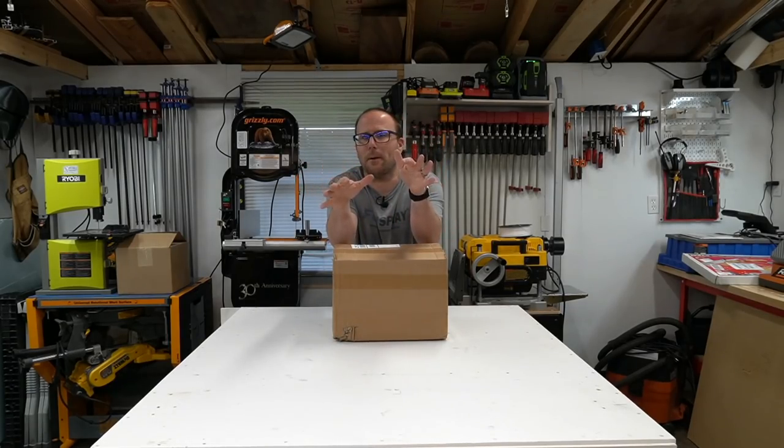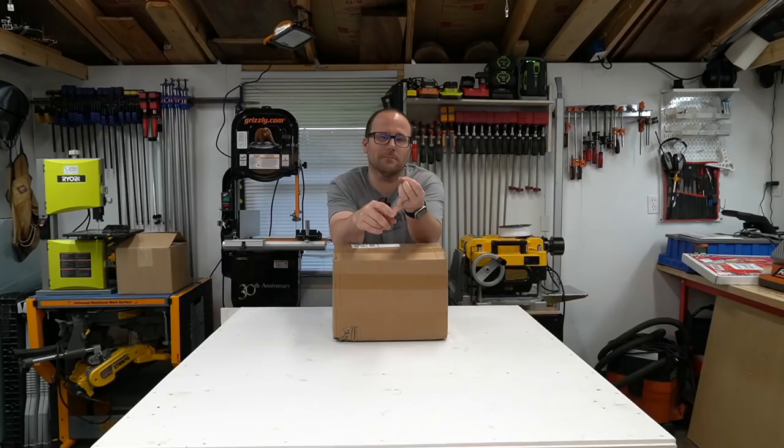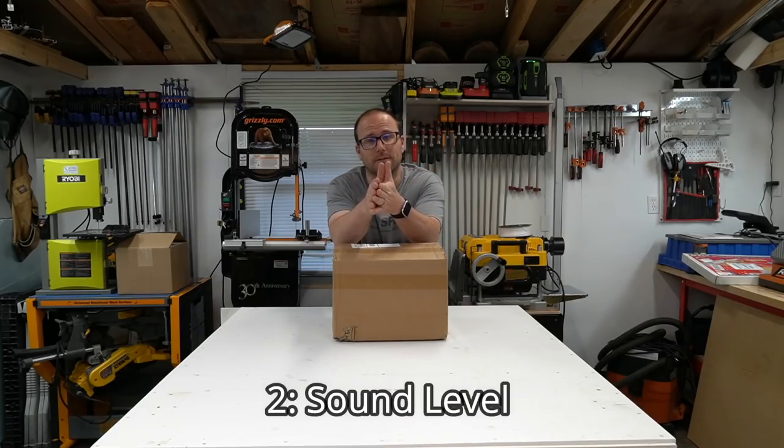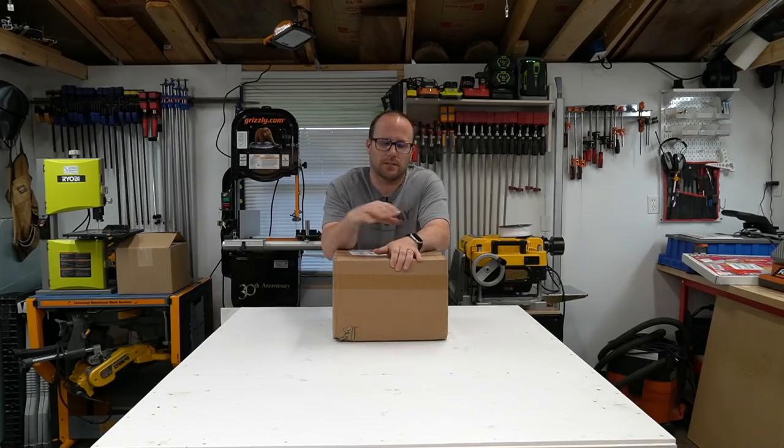Although it may be about the same power, I do have spindle control where I can crank it way down in RPMs. And when I'm plowing through some stuff, it should keep the RPMs at a consistent level. Also, it's quieter, so that's a huge benefit in the shop. So let me open it up, show you what an 800 watt spindle looks like, and we'll get it installed and see if it's worth it.